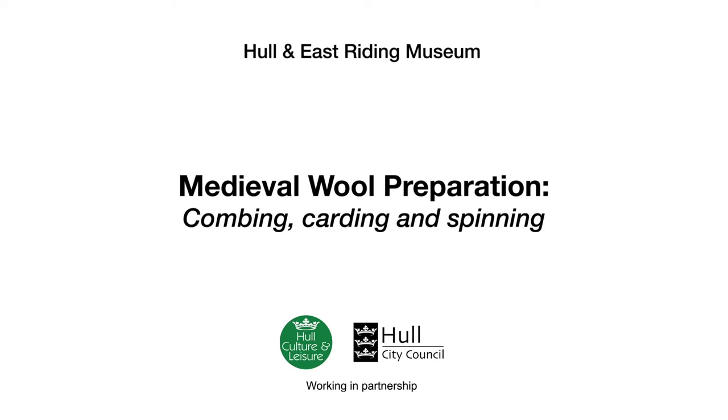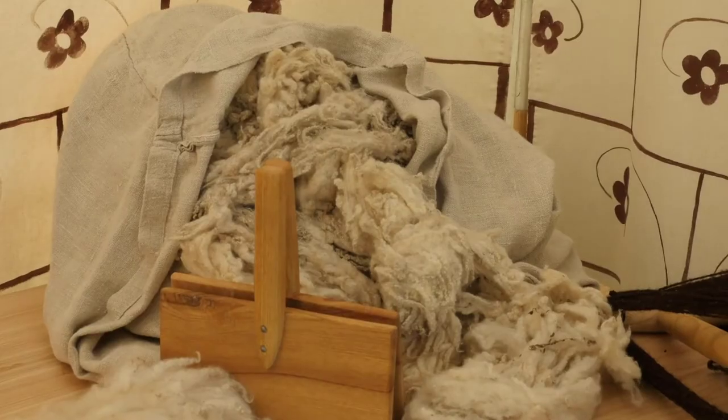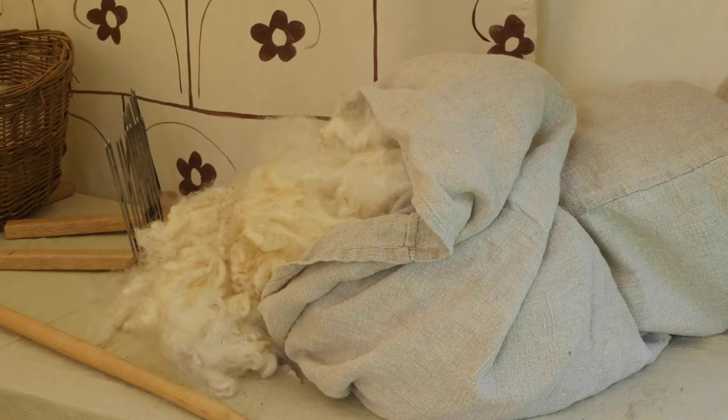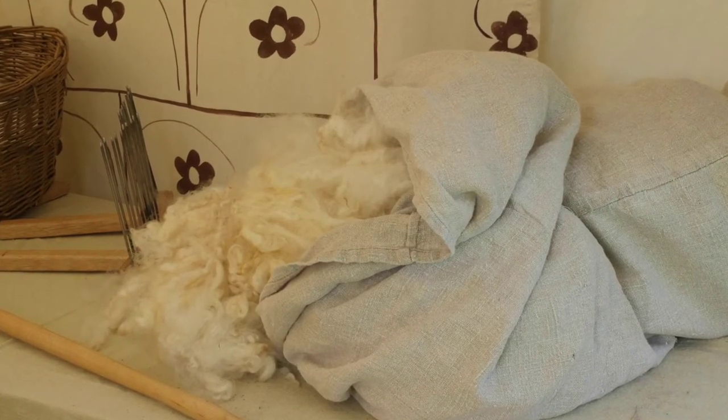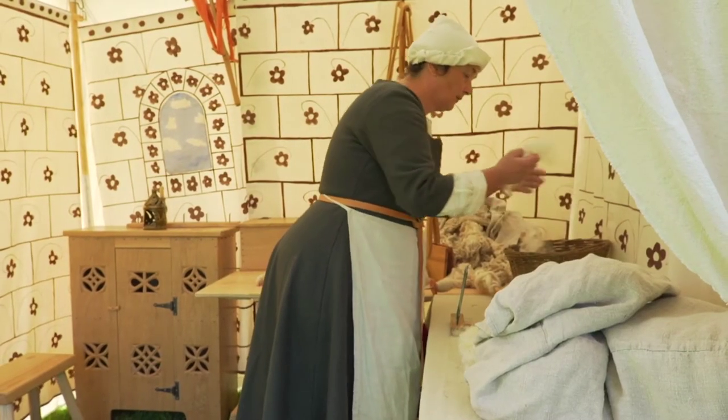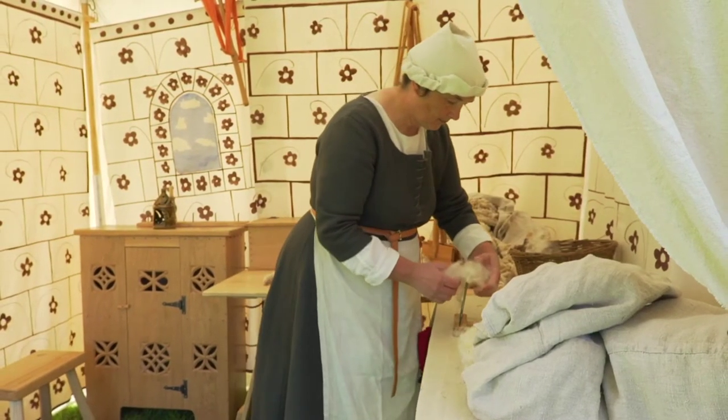Medieval Wool Preparation: Combing, Carding and Spinning. A fluffy tangle of undyed fleeces spills out of a white linen sack. Alison has two types of fleece here. One of them has long fibres known as staple and is suited to make a smooth worsted yarn. Worsted is made by combing the wool.